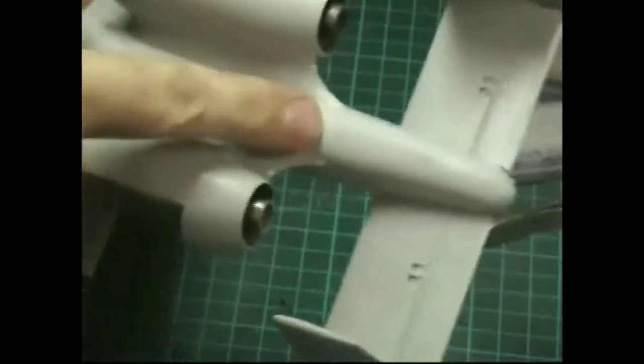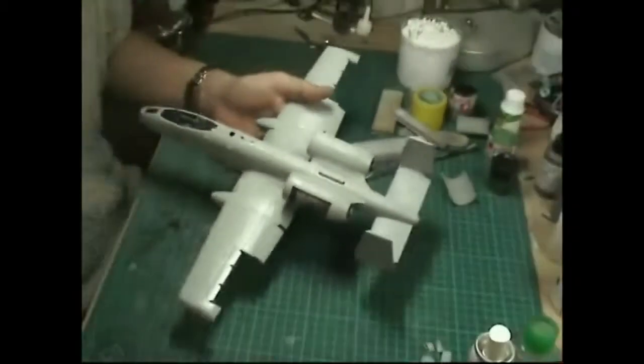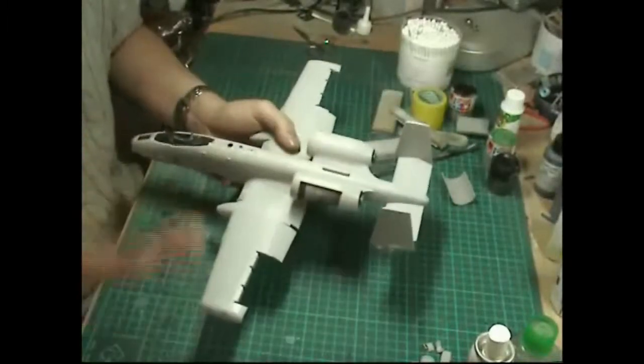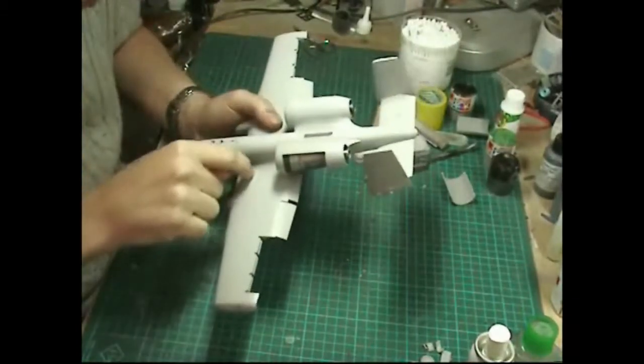I've redone the top areas on the engine section which we were worried about. What we can do now is go right the way around the model and take care of any seams, lines, and re-scribing we need to do. I'm just going to give it a sound round - we've covered scribing in other videos but basically check over the entire model everywhere.